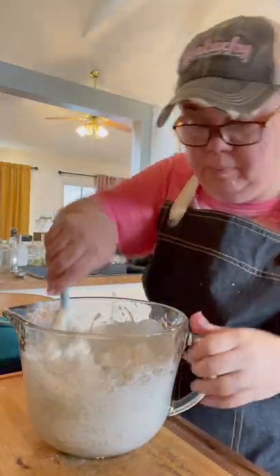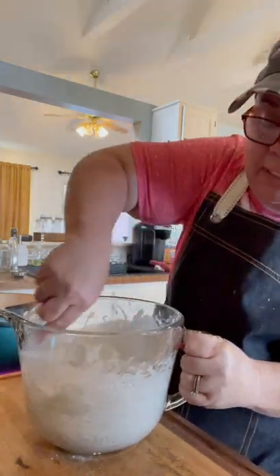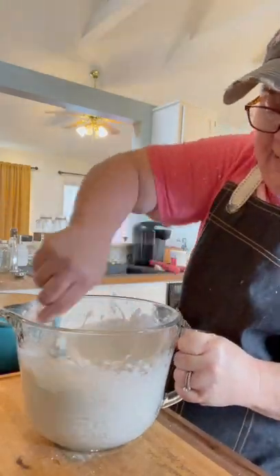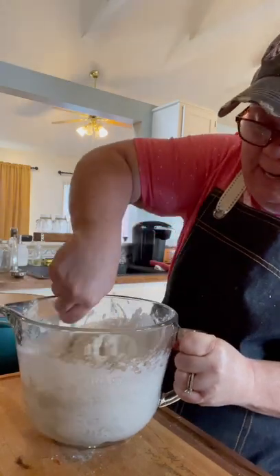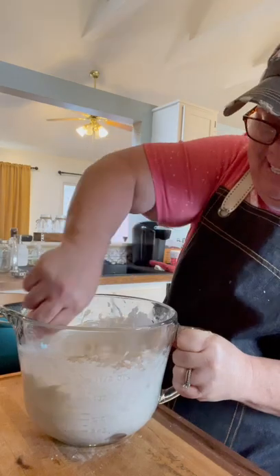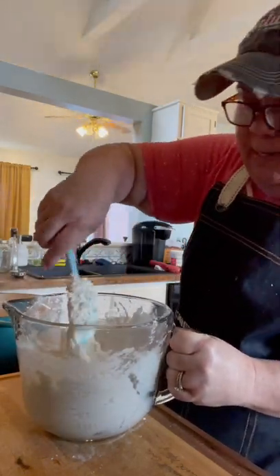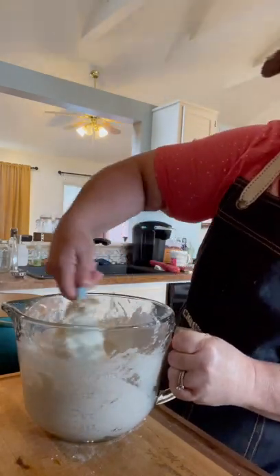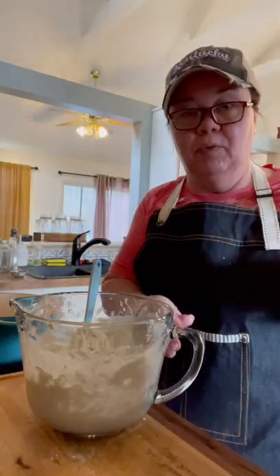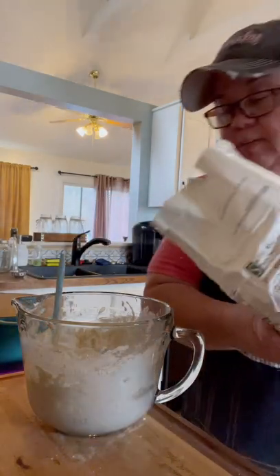This is basically how I make cathead biscuits or buttermilk biscuits. Some people spoon out their dumplings and just drop them in, but I'm going to show you how I do it. This will be kind of a thick batter. I'm going to sprinkle just a little bit of flour on top of this dough.